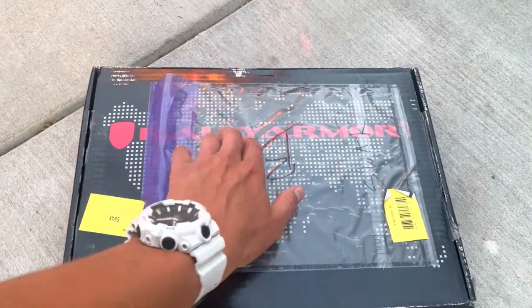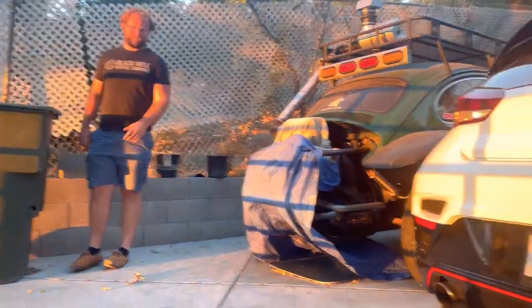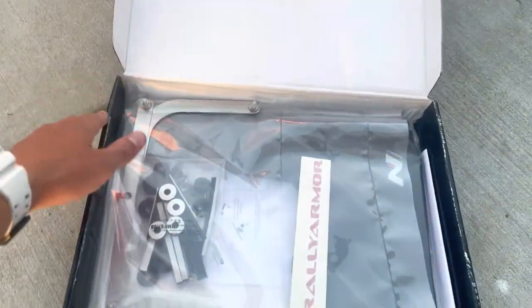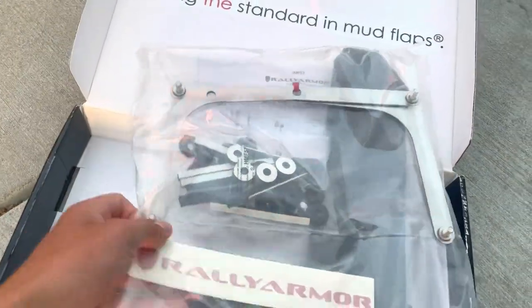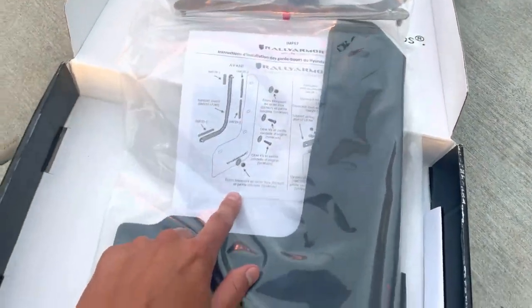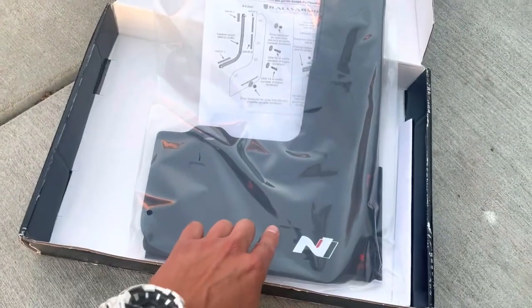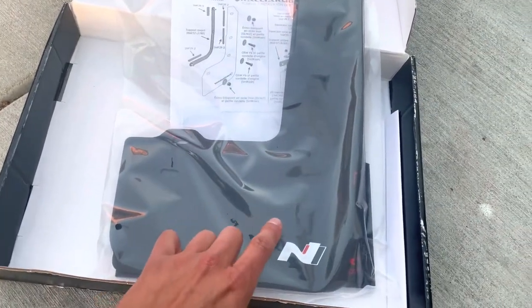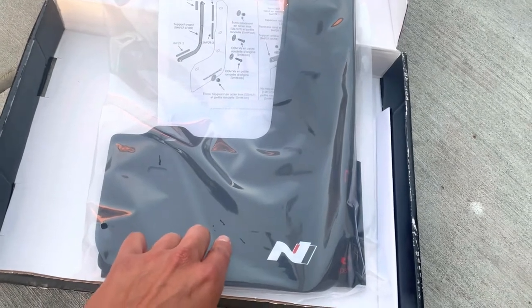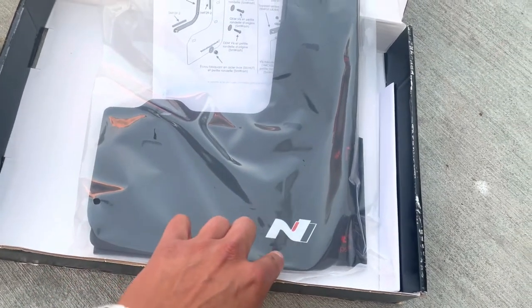Got the Rally Sport Armor mud flaps here for the ENR, and my friend's bug is here as well. Going to be installing these today. These have the ENR logo on them — you can only get these in Canada. I had to have them shipped over here to the US. Unfortunately, if you want to get these from any retailers in the US, they'll say Rally Armor and not have the ENR logo.